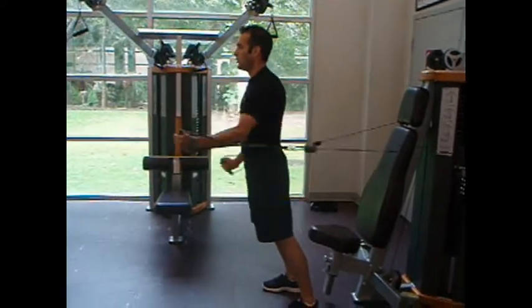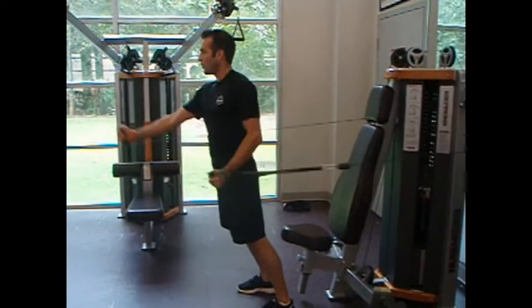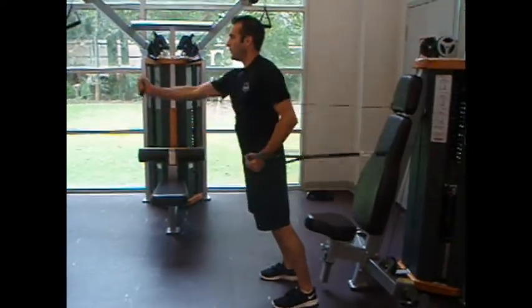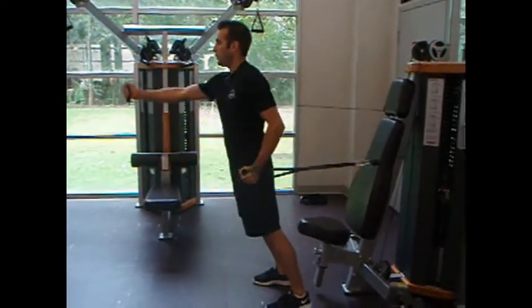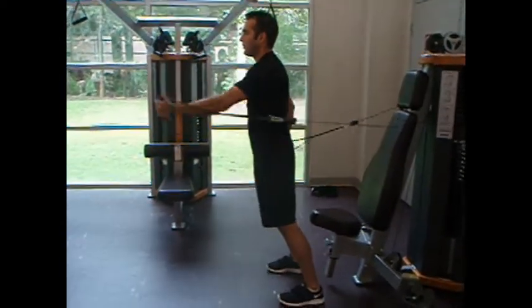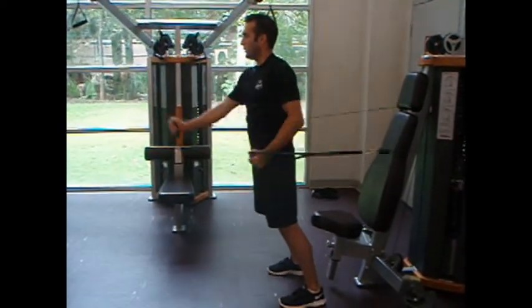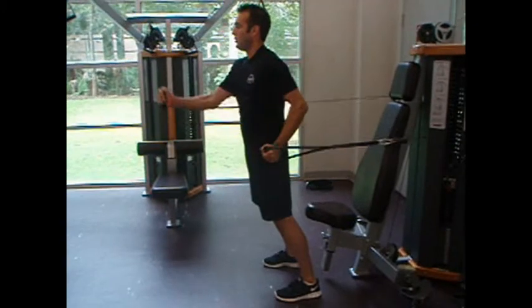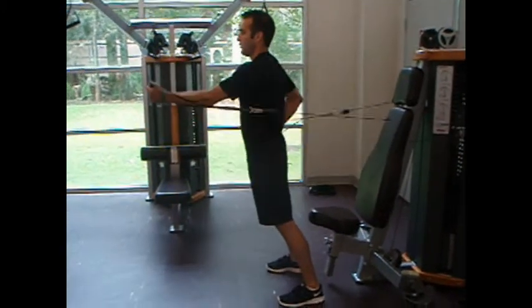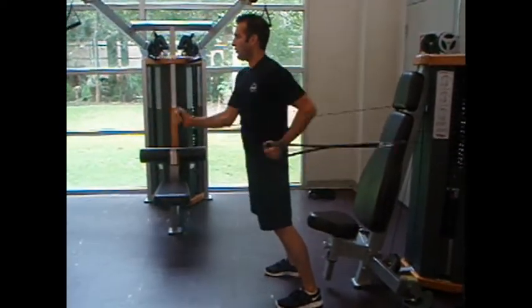Lucas is doing a running specific pulley exercise with a Human Sport line pulley system. He's standing in an upright position with long pulleys in his hands. His feet are hip width apart, leaning slightly forward to find his center of gravity. He's displaying running arm movement with torso rotational movement. This is sport specific training for his upper body core strength and it also improves the runner's coordination.